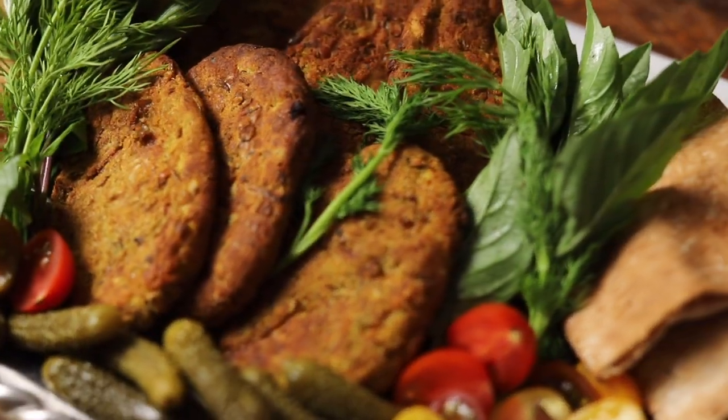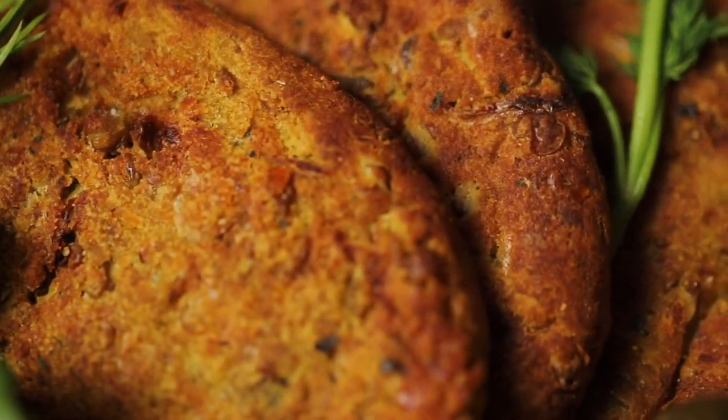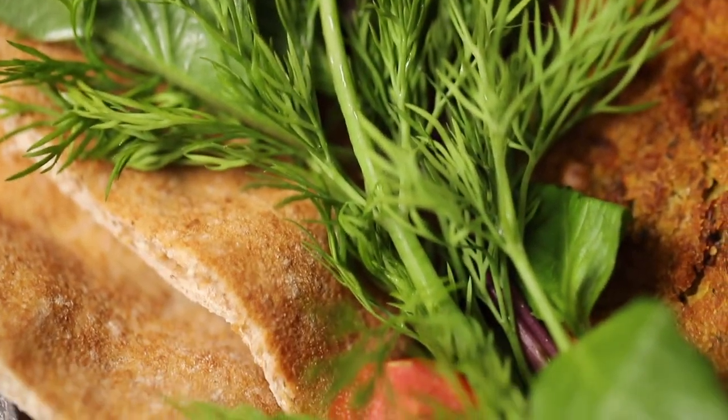Cutlets are a finger food best enjoyed with a spread of pita bread, radishes, pickles, tomatoes, and fresh herbs like basil, dill, parsley, cilantro, and mint.